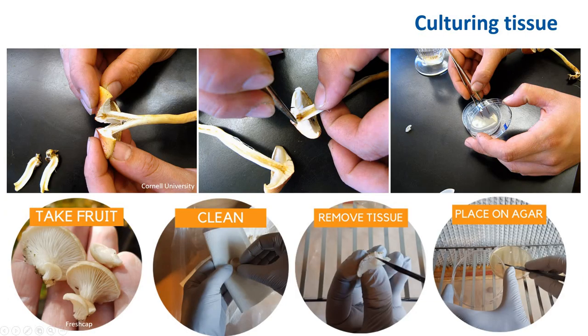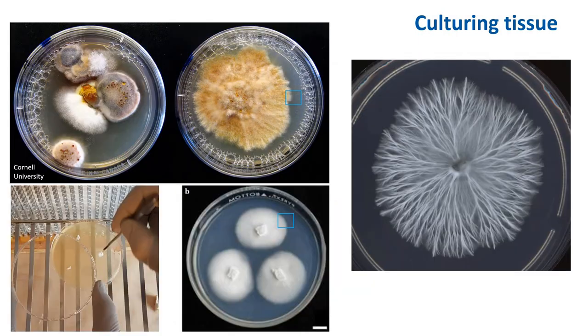Once you have the tissue, you transfer that into an agar plate. Once you have a successful colony like this, there might be underlying contamination occurring underneath that you can't see. So you want to transfer from the hyphal tips into a new plate. Generally when I do this, I put at least three to four pieces of mushroom tissue onto a plate to save plates, wait until that grows out, and then transfer a hyphal tip onto a new plate.